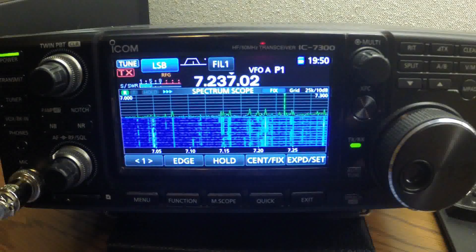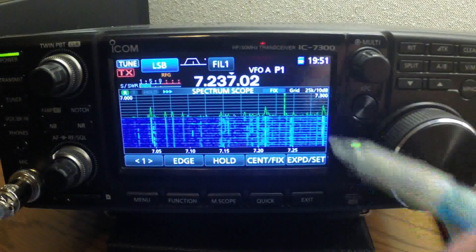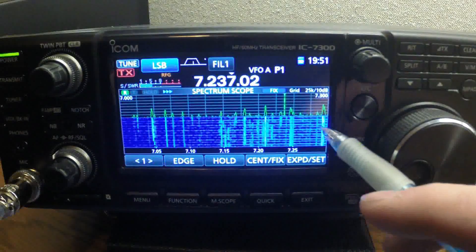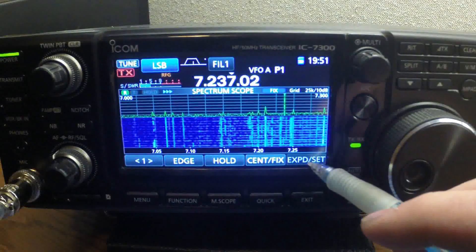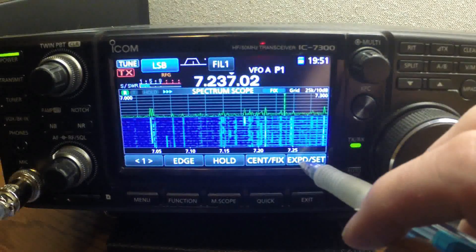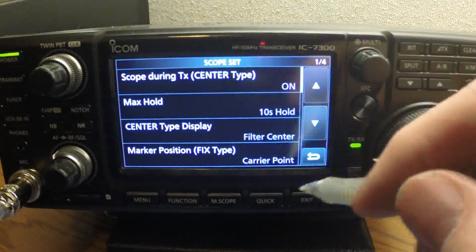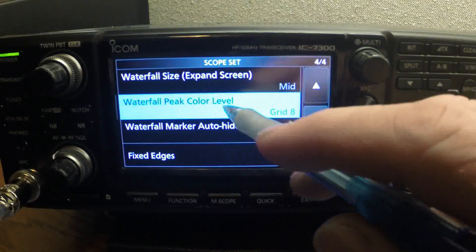Pretty slick. Okay YouTube, here we go. I'm going to show you some more customization of the spectrum scope on your ICOM 7300. When you get it from ICOM, it comes this color — white. The peak is white. You can change that by going into peak waterfall color. By holding this down for about a second, it comes up with the scope set. Then the waterfall — you've got to scroll down to about the fourth page and just tap that. Default is eight.